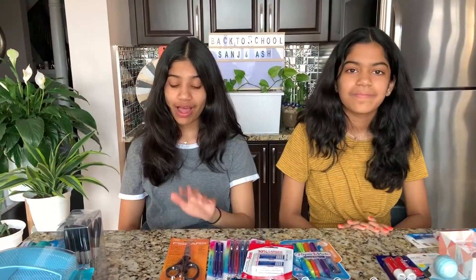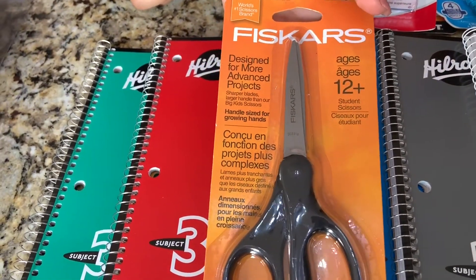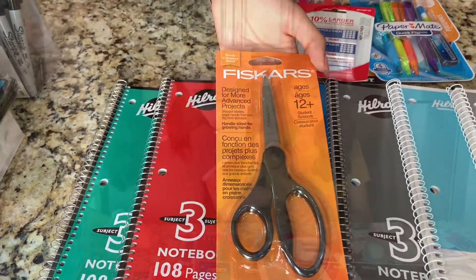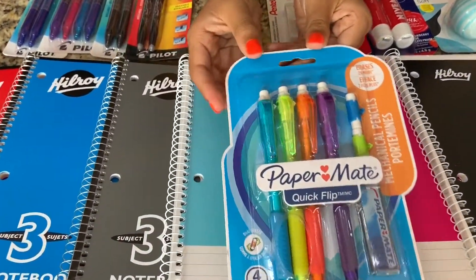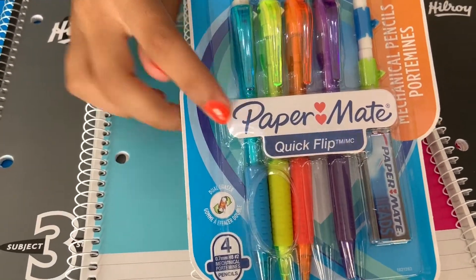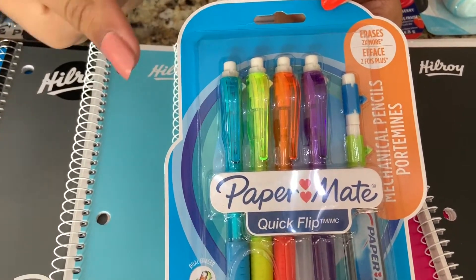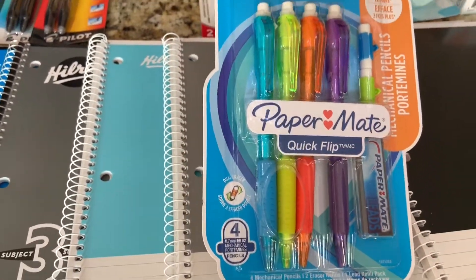I got this pair of scissors — they're black and age 12 plus, perfectly for me, and designed for more advanced projects. The next thing is my mechanical pencils by Paper Mate. They're very pretty and I'm trying new ones this year. They come in purple, orange, yellowish green, and blue. They come with a lead refill and two erasers, and what's really cool is you can take out the eraser and flip it around if one side gets dirty.